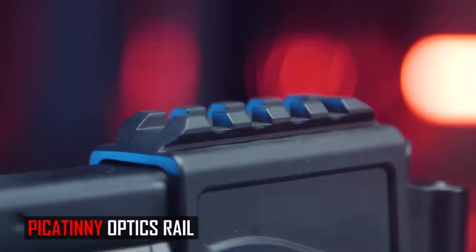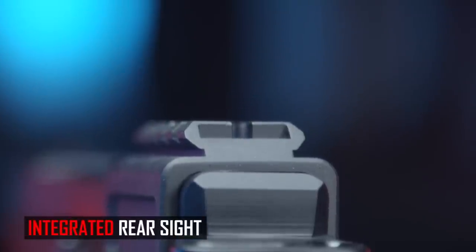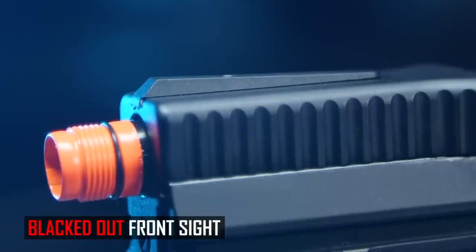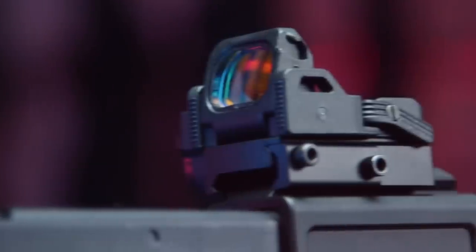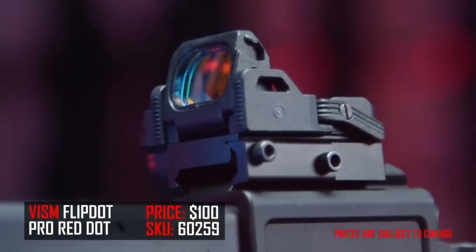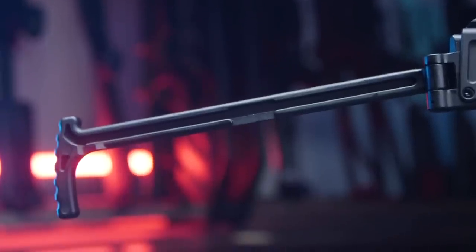The picatinny section at the top also functions as an iron sight, but it's super low profile. The front iron sight doesn't even have a white dot indicator to help line it up, so honestly just slap a red dot on there — make your life easier and use this gun to its maximum capability.